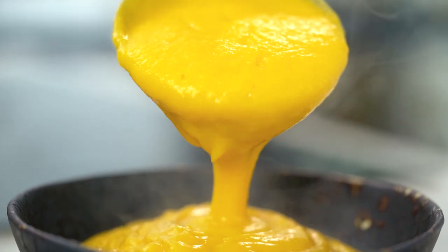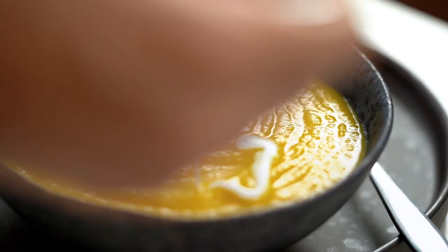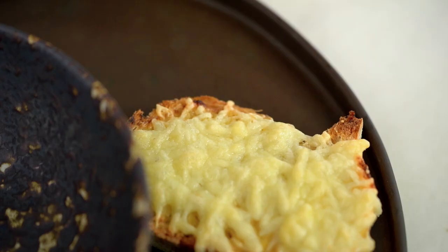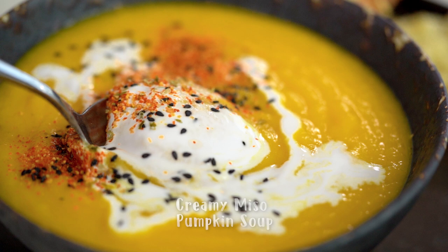This is one totally lush, bucket pumpkin soup, spiked with miso with a little creamy finish and miso cheesy toast. This is my ultimate miso pumpkin soup.